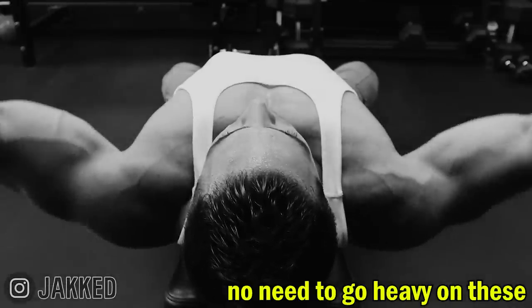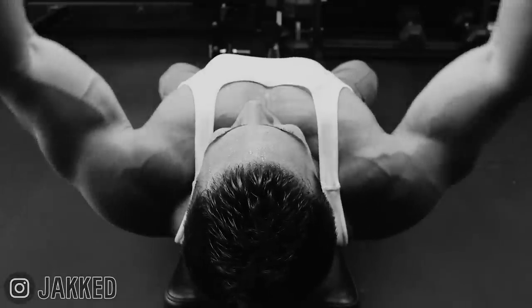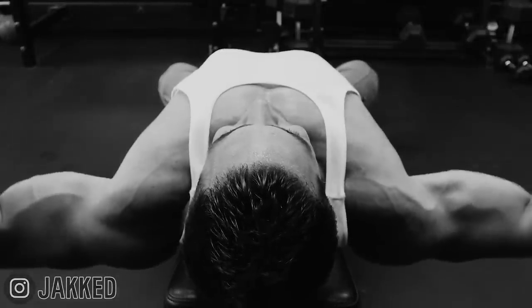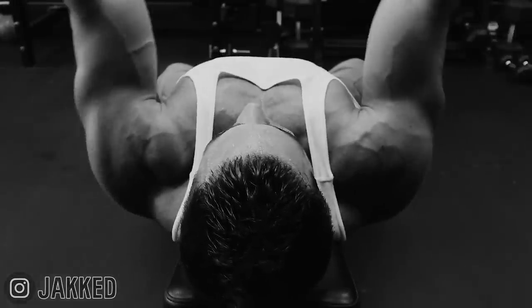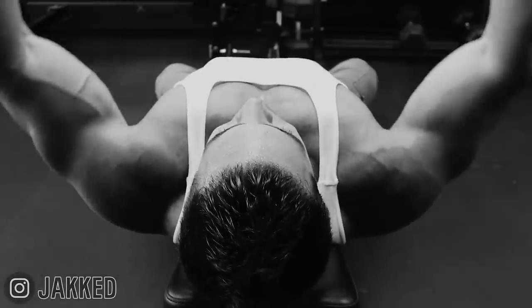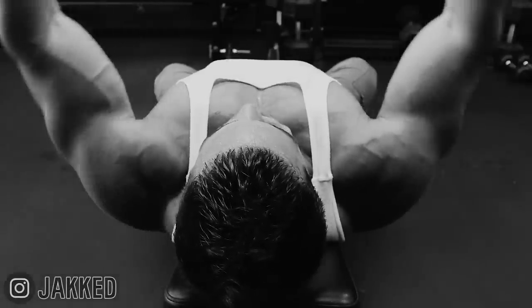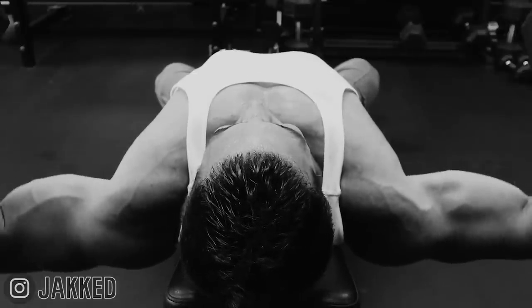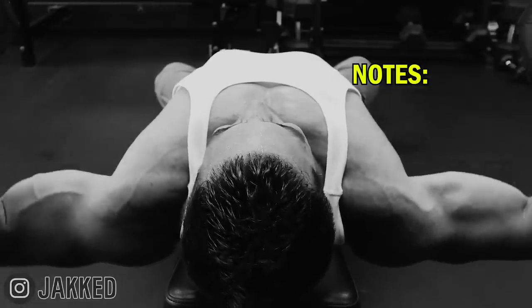Dumbbell flies on a flat or slight incline are my number one choice here, as they offer the greatest stretch of the pecs, even more so compared to something like a pec deck or cable fly. But a cable or pec deck fly are great options as well. These tend to offer more of a benefit in the contracted position with less emphasis on the stretch. But regardless of which one you prefer, for full development of the pecs, make sure your training includes one variation of each of these three movements.